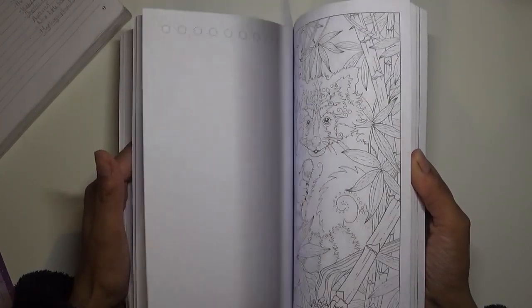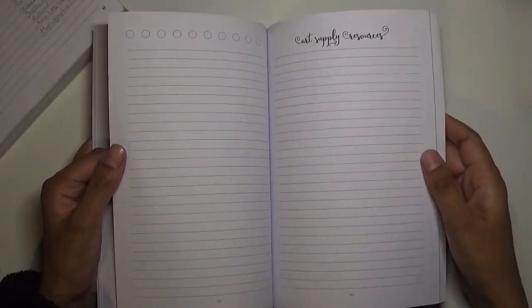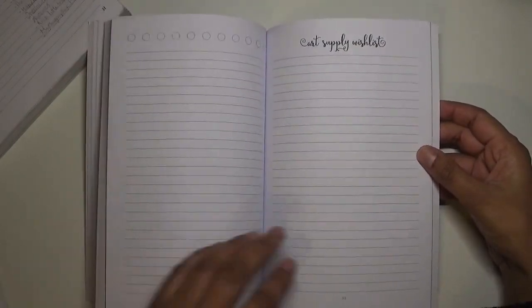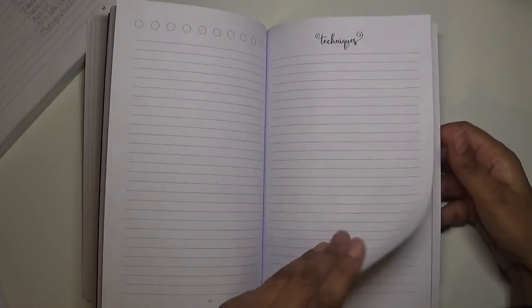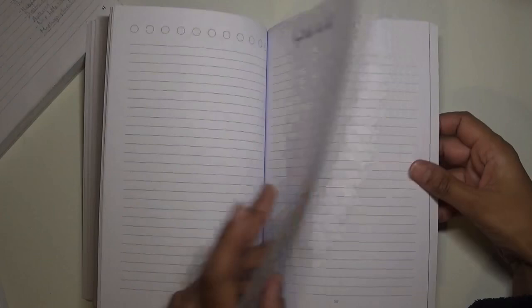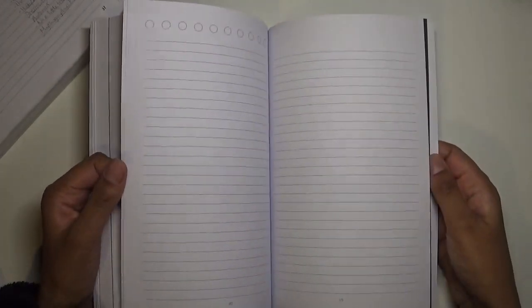Once all the calendars are done - all the way through to a lovely December 2021 picture - you come to your Compendium. This is also page numbered, and you can make your lists: art supply resources, art supply wish list, books you own, hashtags, podcasts, techniques, websites, YouTube channels you follow. If you don't use some sections - like I don't really listen to podcasts - you might change that and do something else. After the structured sections, you've got blank pages to make lists of your own.